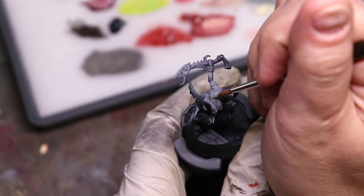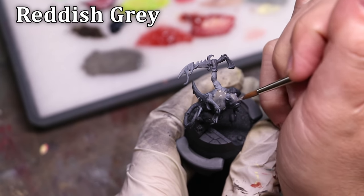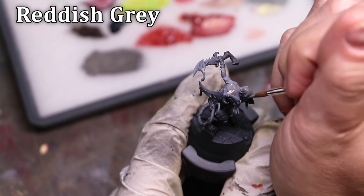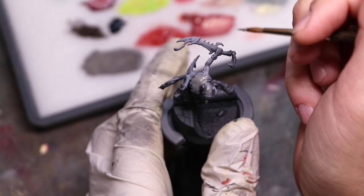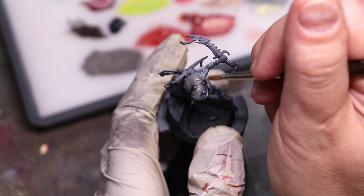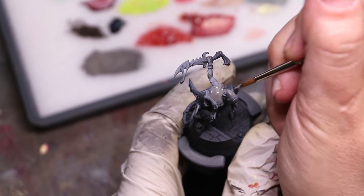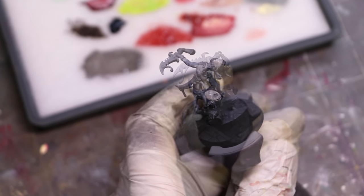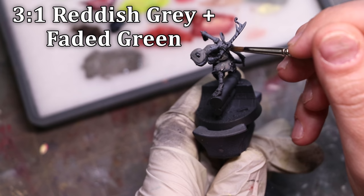I could have just started with a zenithal prime, but then I wouldn't really be teaching how to paint white. Instead, it's basically a gray primer and we're going to put some reddish gray over the top. Why reddish gray? Because it has red in it — it's very warm and it's going to make a naturalistic warm shadow. That's the first key: white dead white is quite cold, so by creating warm shadows your brain more realistically believes that the parts not actually in white are just white in natural shadow.